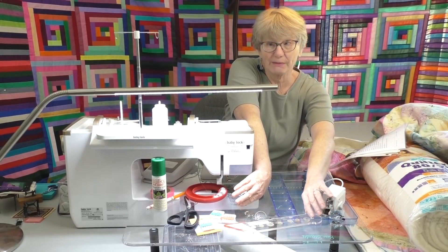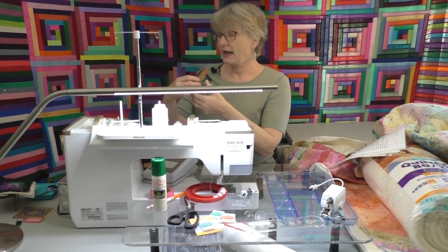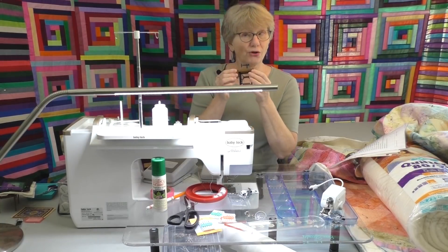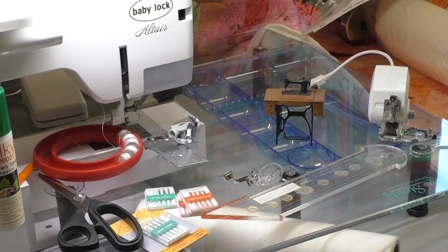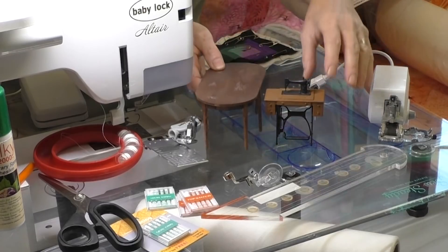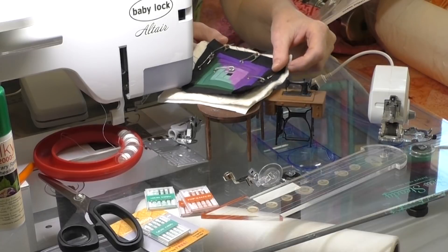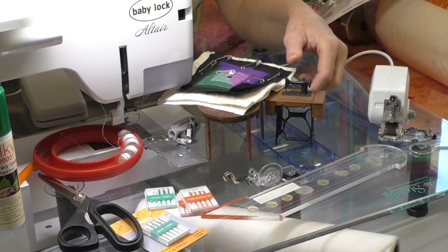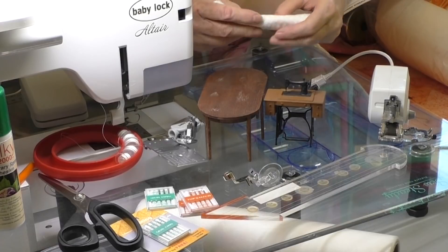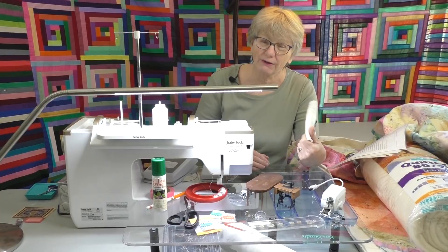I'm going to move some of this away and show you my setup with a smaller machine. I have a table just to the right to support the weight of my quilt. You can see this quilt is pretty big and it's not going to fit very well under the harp of the machine. So how do we cut it down?